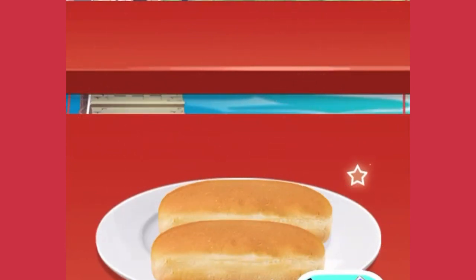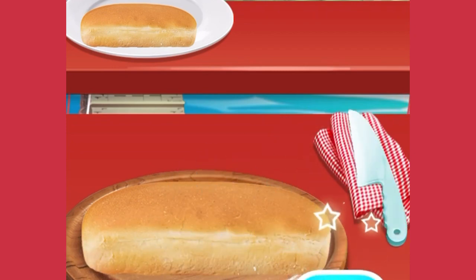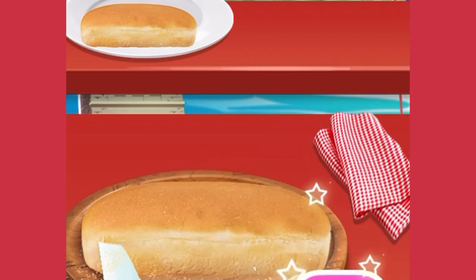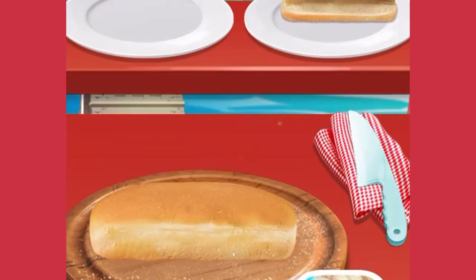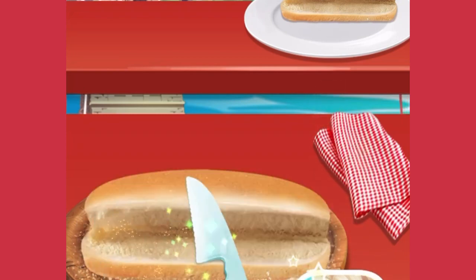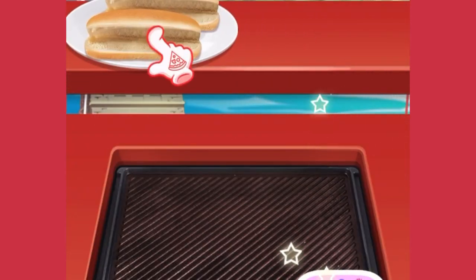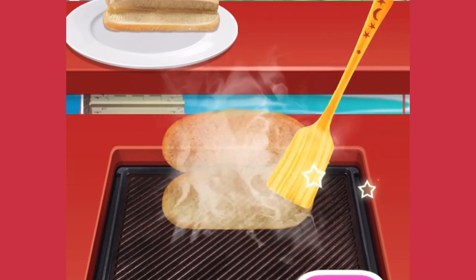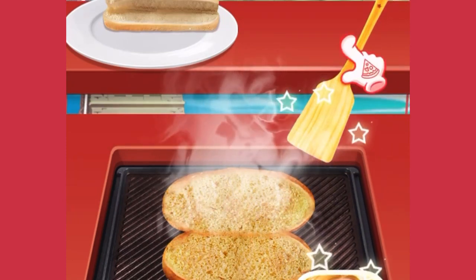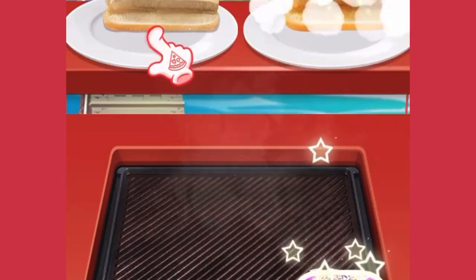Wow, so nice! Let's cut the hot dog buns in half. Fabulous! It's time to grill the hot dog buns. Oh yeah!